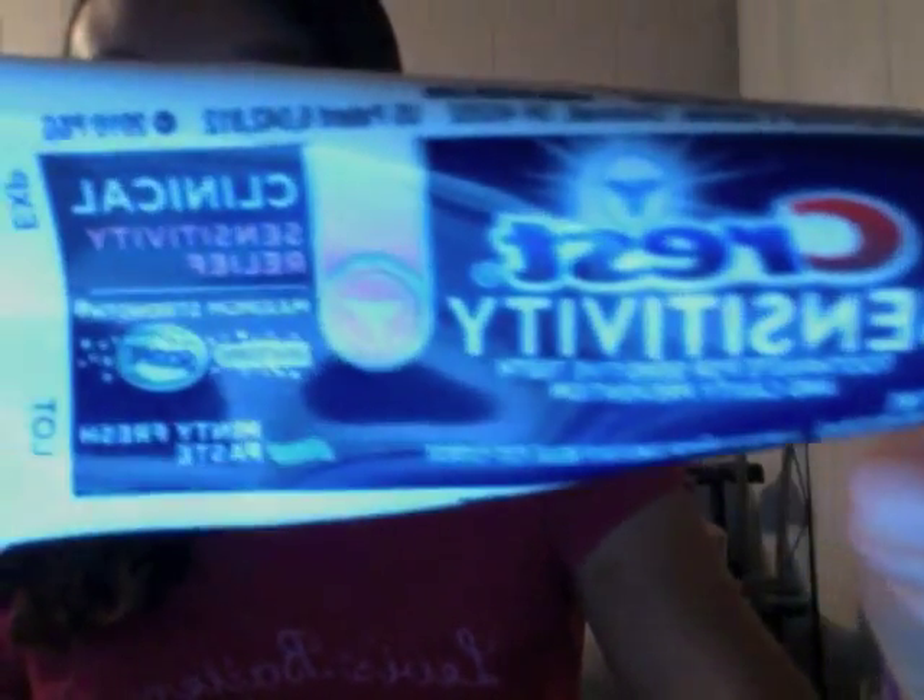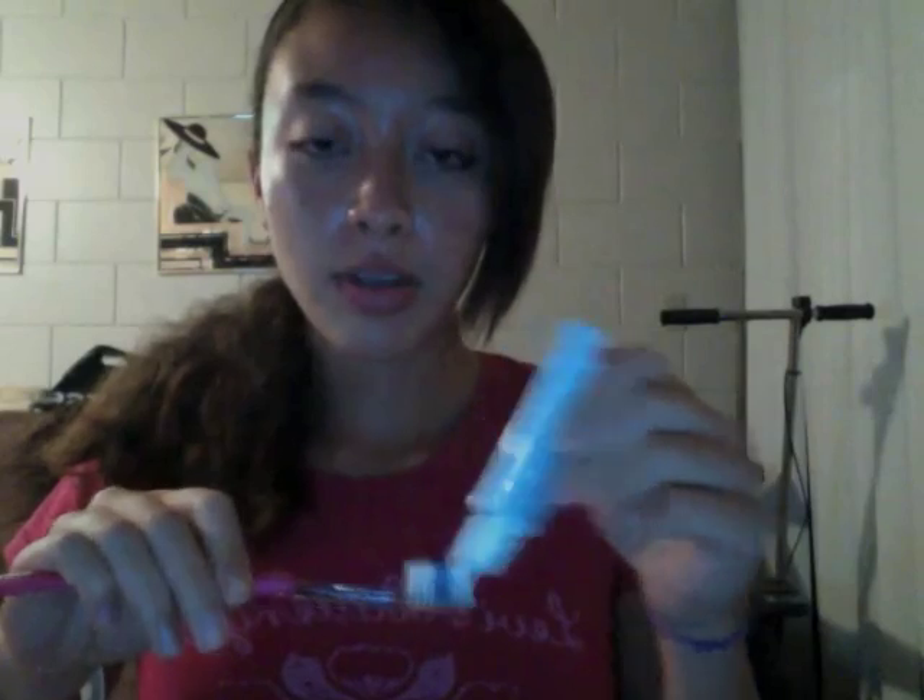After you brush your teeth with your baking soda, then you're going to take toothpaste. This is my toothpaste of choice — it's Crest Sensitivity, it has Scope Outlast plus Whitening. It doesn't have to be this brand; I just chose this brand because it has whitening and it builds up your enamel. You're going to put it on your toothbrush and brush your teeth for another two to three minutes.